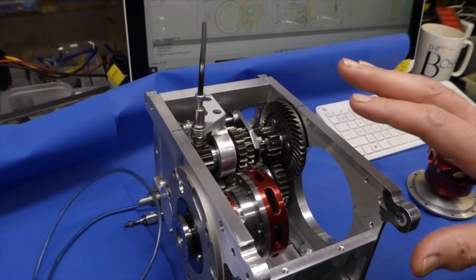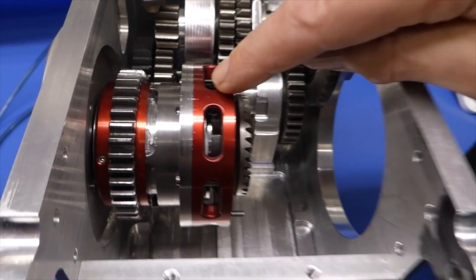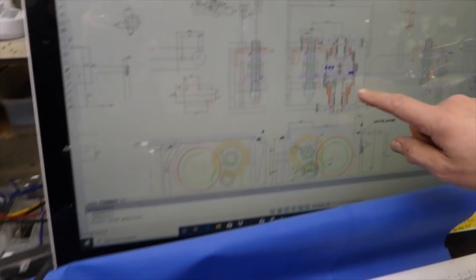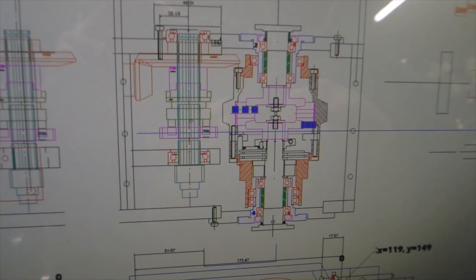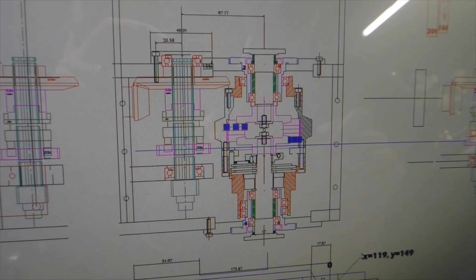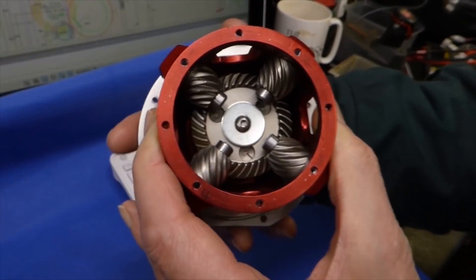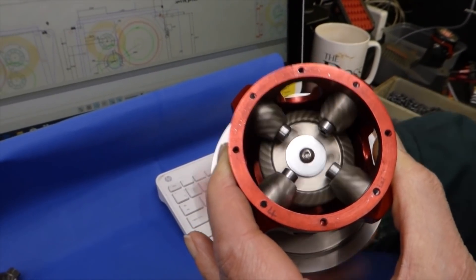The limited slip diff clutch pack is inside there, which you can't see, but you can see the plates on there. It's three plates — if you just count the driving plates, there's three. And these are the differential gears — these are from a four-and-a-half-inch angle grinder.